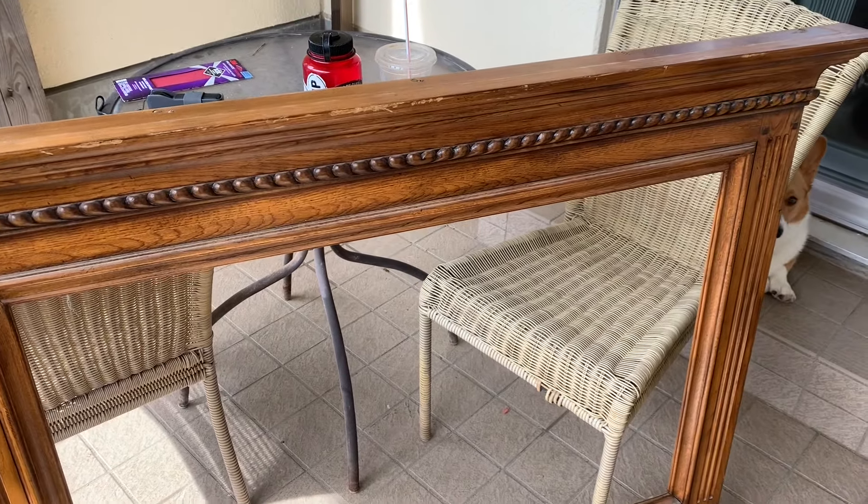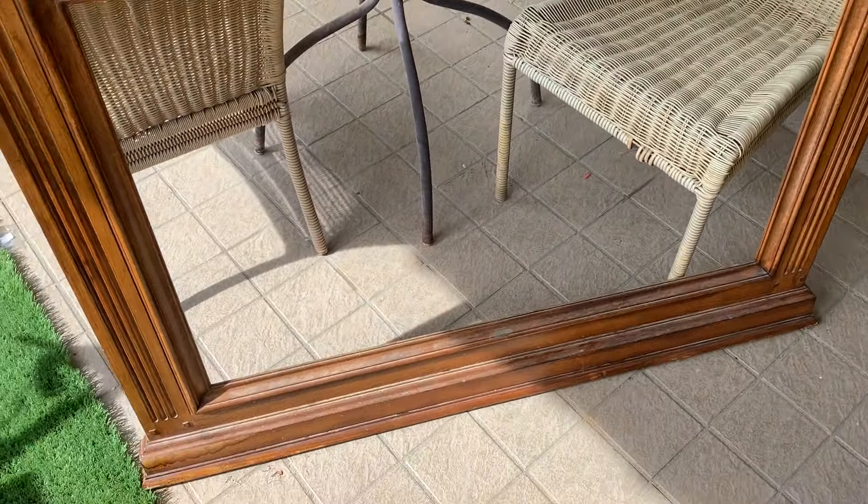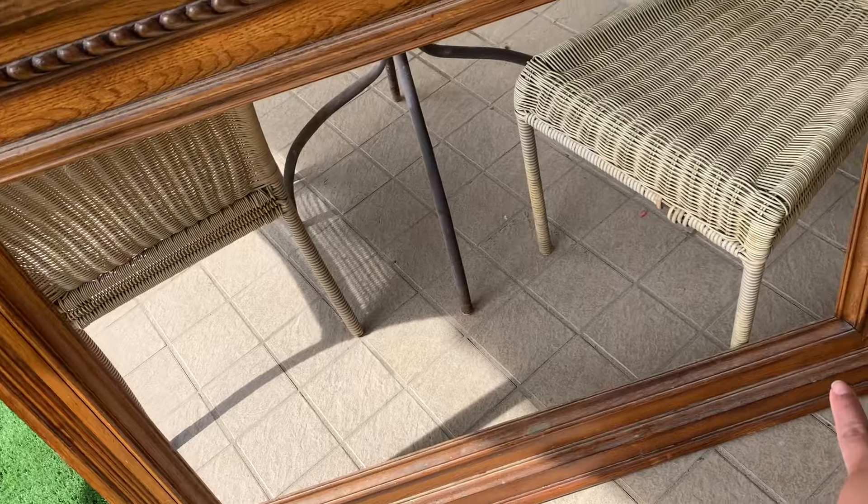So this is the faux fireplace that we're going to redo. We're going to go ahead and sand it and paint it, so hopefully it comes out okay. We don't know if we're going to cut the bottom off yet — we might just leave it for now.